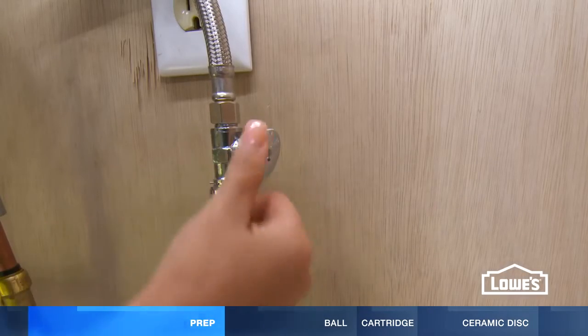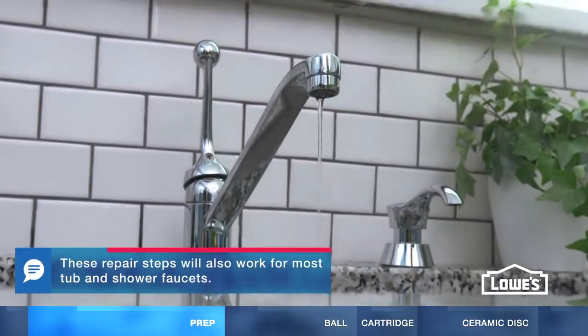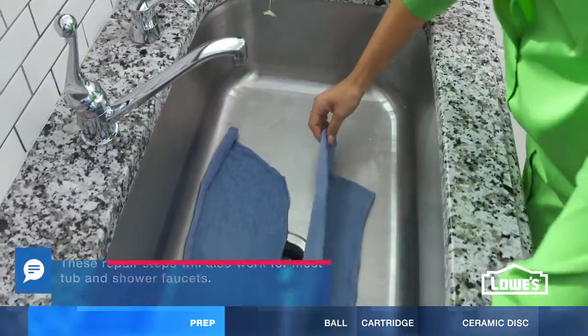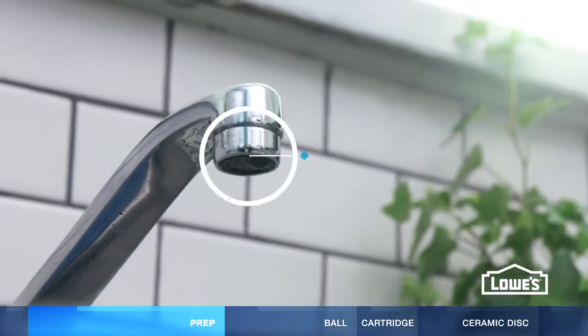Turn off the shut-off valves. If they're stuck, turn off the main water valve. Turn on the faucet to release any residual water. Close the drain and place a towel in the sink to help protect it. Also, remove the aerator.